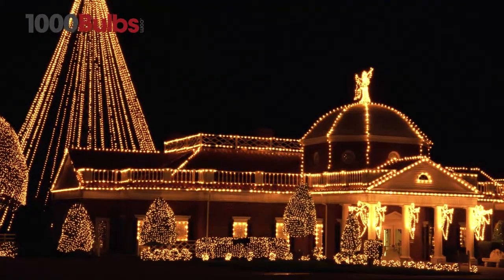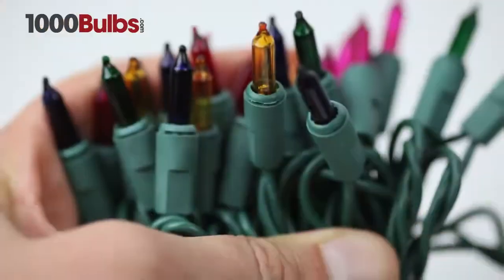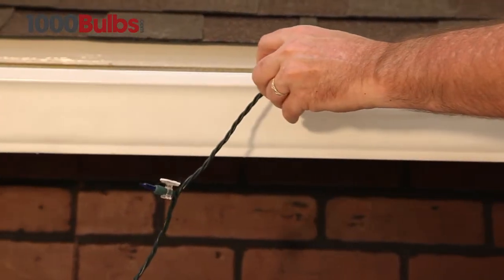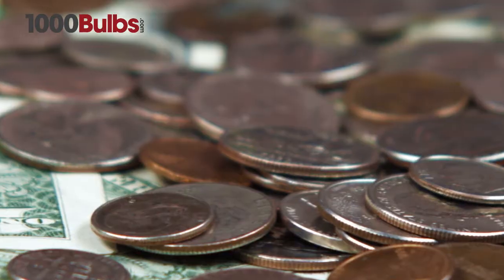With an endless array of colors and lengths, incandescent mini lights from 1000Bulbs.com are extremely versatile, superior quality, not found in retail stores, easy to use, and inexpensive.